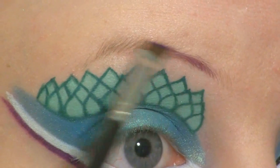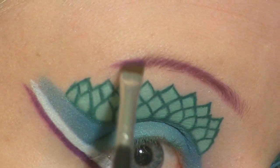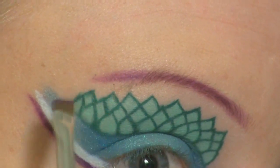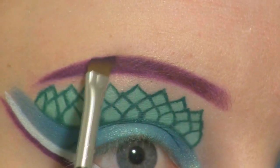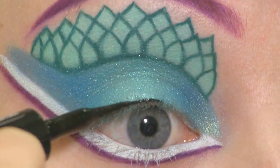Now I'm going to fill in my brows with the same purple. Now I'm going to line my eyes using my L'Oreal liquid liner.